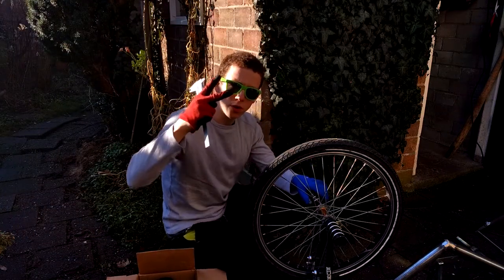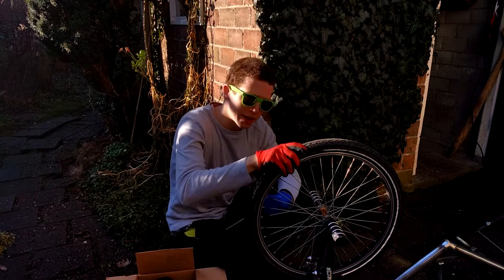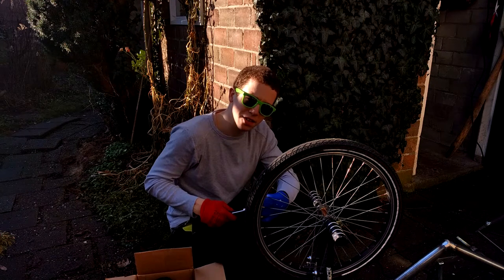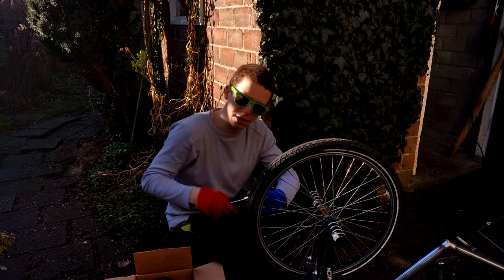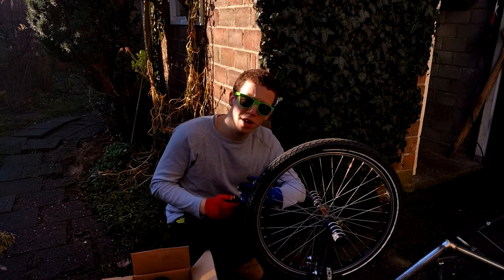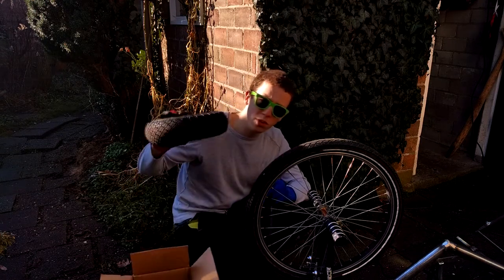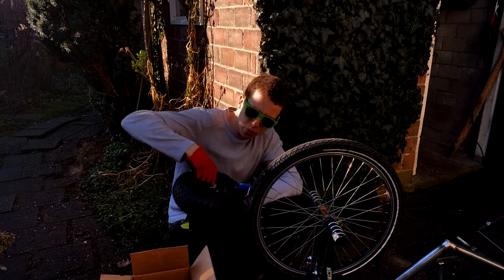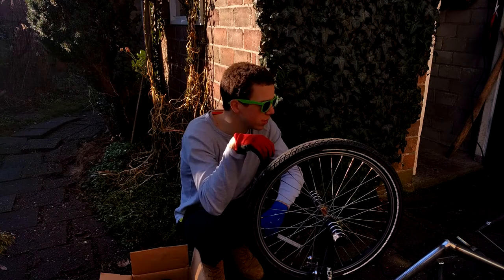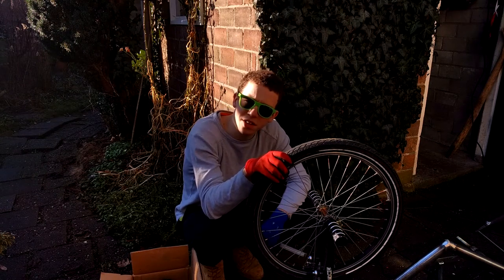Alright guys, welcome back to part 2 of building the drift trike. Today we will finish the whole thing — at least up to where I can start finalizing and adding the last details, painting and stuff. Now we will have to weld up the rear axle because it didn't look good. Also these wheels — I need to remove the bearings and do a clean up because it's messy. Please enjoy watching this video, let's get started.